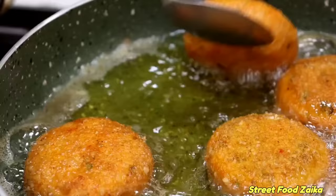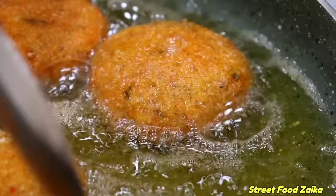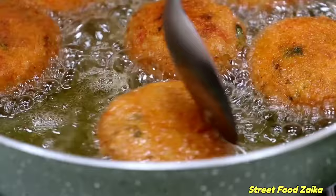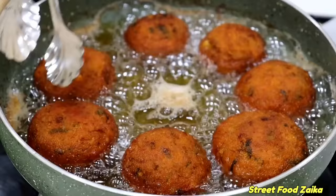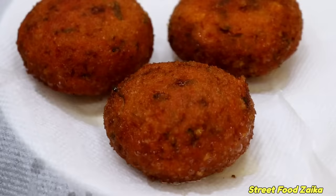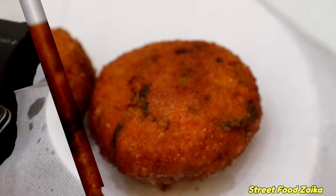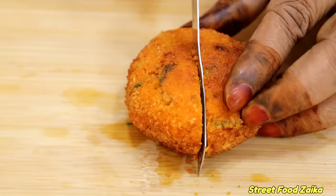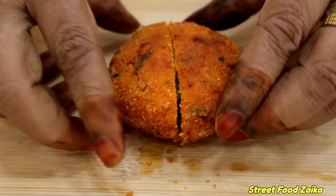And the breadcrumb coating will give it a nice crust. Now this we can close. So I have prepared the dough and everything. I have prepared the kebabs - now I am ready to fry the chicken kebabs. Friends, I am ready with my marriage starter kebab recipe.